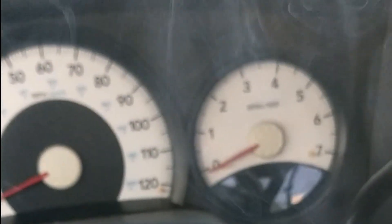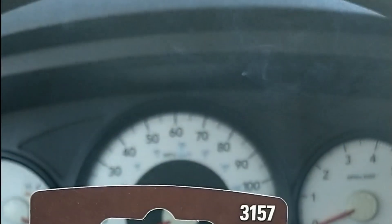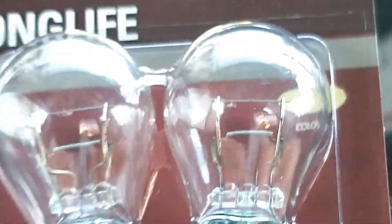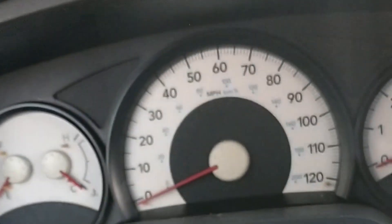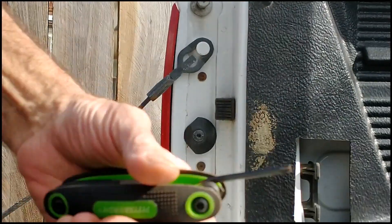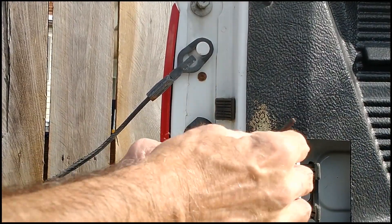It happened on my way home. Got the old classic 3157 bulb, and we're going to replace this. I'll get the camera all set up and go from there. What you're going to need here is a T15 Torx bit.